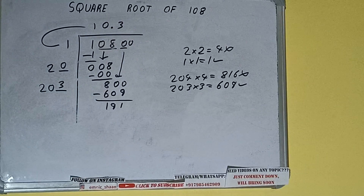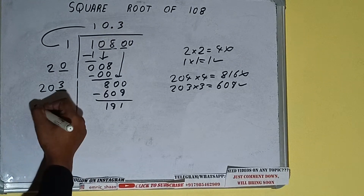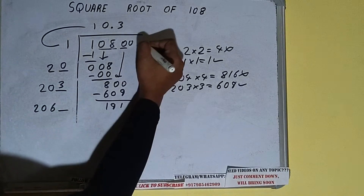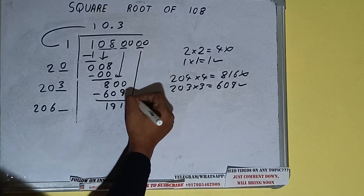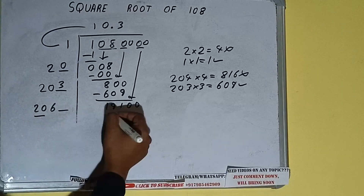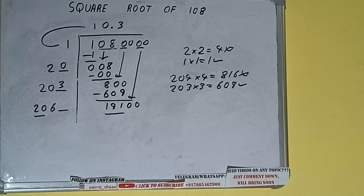Now 203 plus 3 will be 206, with one digit extra. This number we need to make bigger, so bring the next pair of zeros down and it will be 19100.